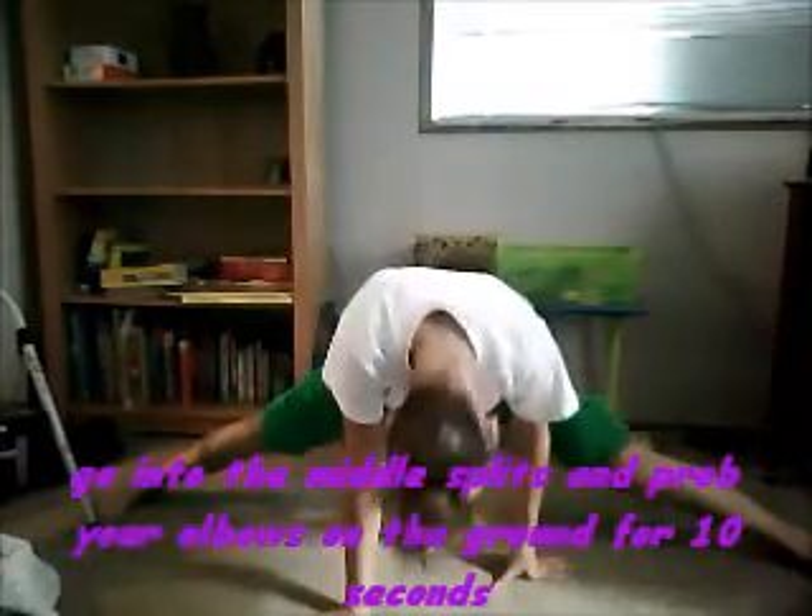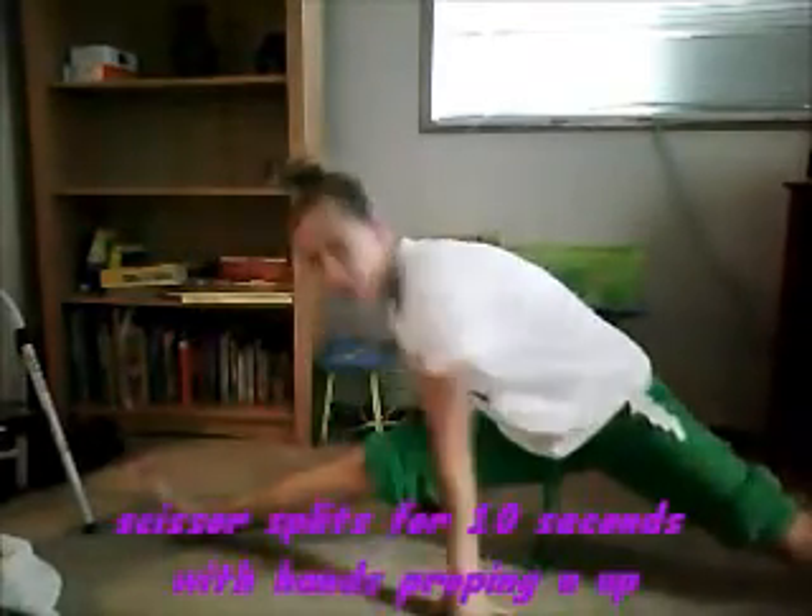Now you've got to go into the middle splits as far as you can go — I'm not that close at all. Then go down on your elbows and stay there.